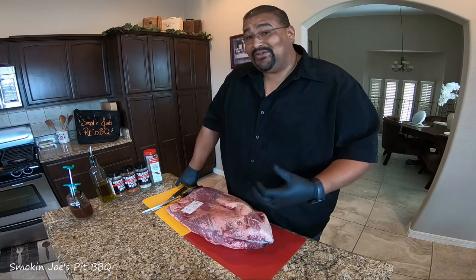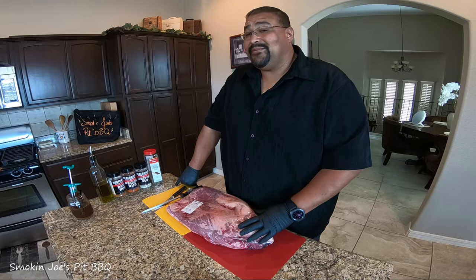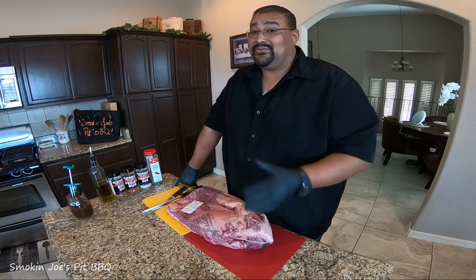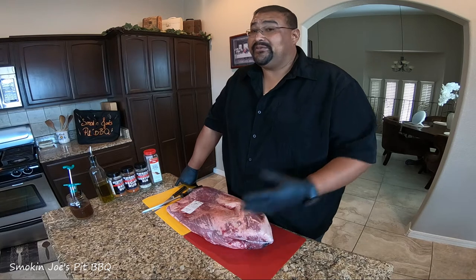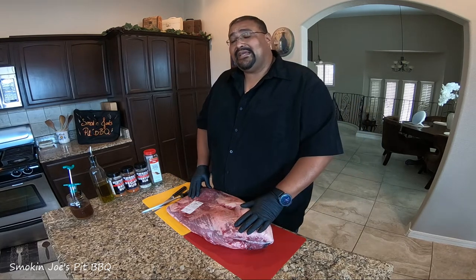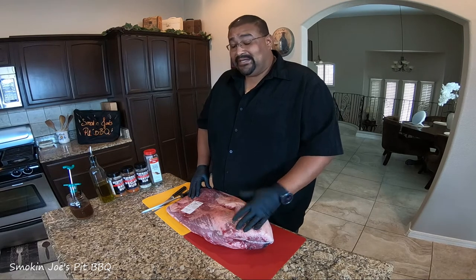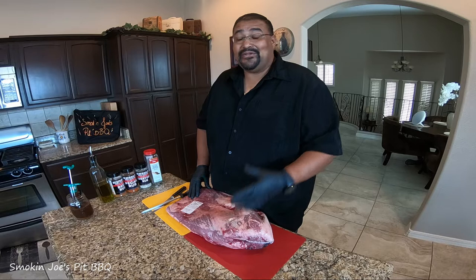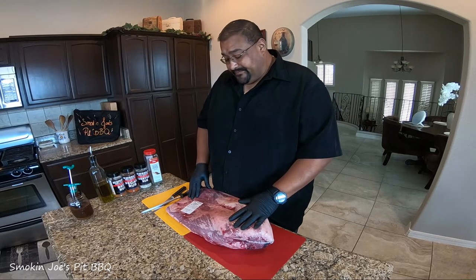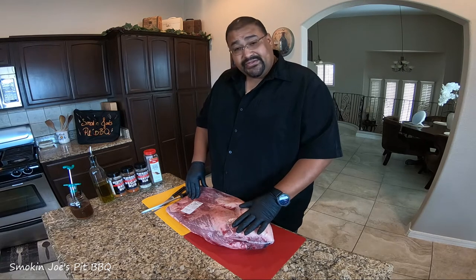This video is a redemption video so I can redeem myself. The thing with the Gateway Drums — no matter what you're cooking, you can't step away from it for a long time because the temperatures will swing on you, especially that day because it was windy. But again, this is a redemption video. I'm gonna do it hot and fast again. I've got myself a 17.3-pound choice Certified Angus Beef brisket.